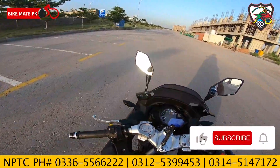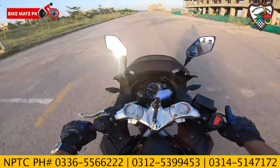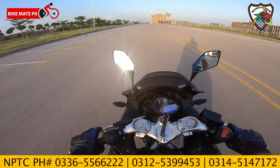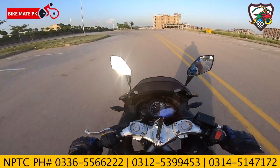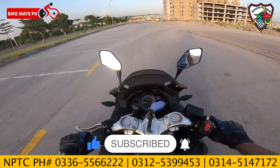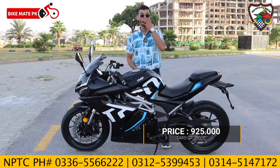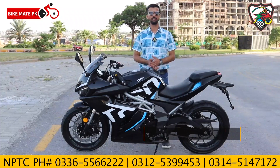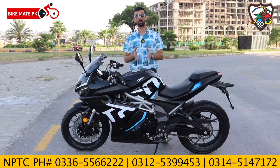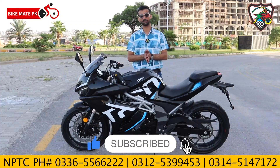Now round 2, let's start and see how the performance is. The price of this bike is Rs. 925,000. New Park Trading always offers special deals for subscribers and viewers, so there are gift offers available with this bike.